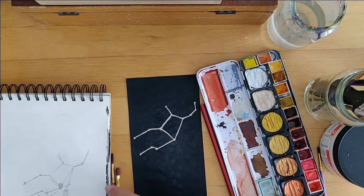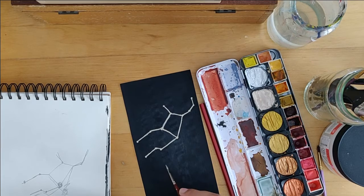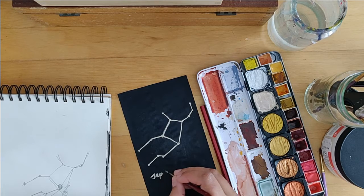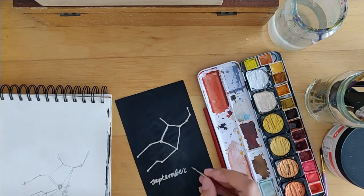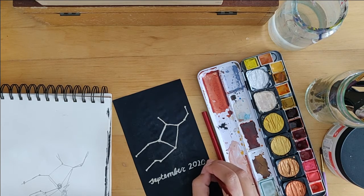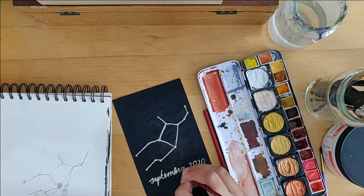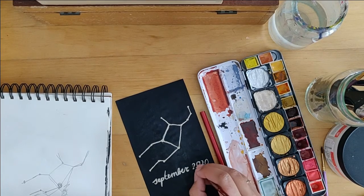I had planned for the cover to cover the entire page. Then to make sure everyone knows it's September, I wrote 'September,' but I actually wrote it a little smaller than I'd thought, so I added '2020' behind it and it fits perfectly — happy little accidents, no mistakes! The paint was a little too thin so I had to go over it again to make the letters more opaque, because this paint is very opaque when thick but very see-through with too much water.